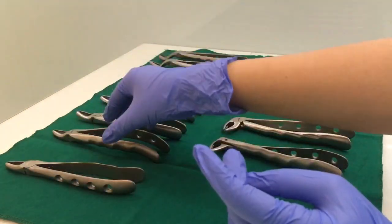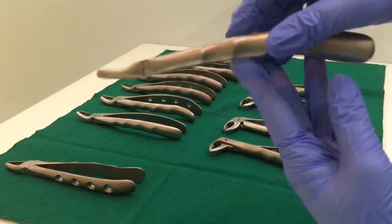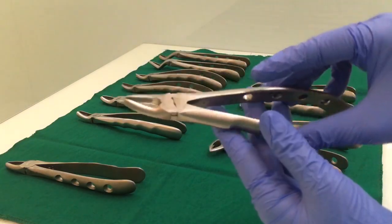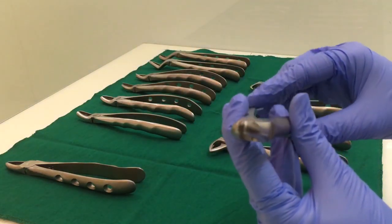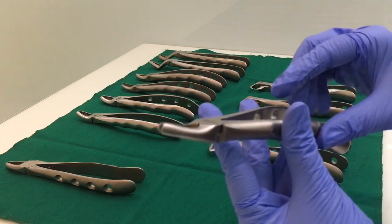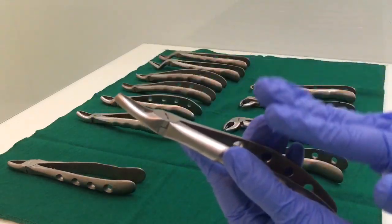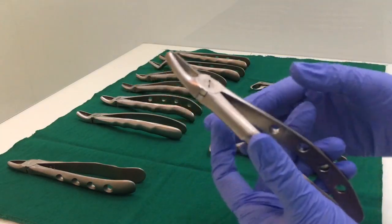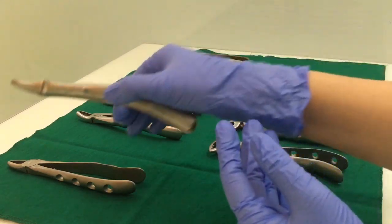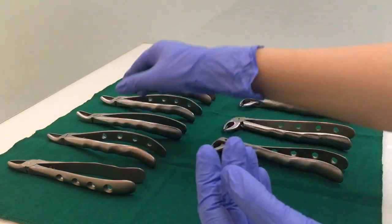The next is the upper premolar forcep. The handle is curved — it is not flat. Both beaks are rounded. Basically, the difference between the upper anterior and the upper premolar is mainly the handle, which is curved in the premolar and flat in the upper anterior forcep.